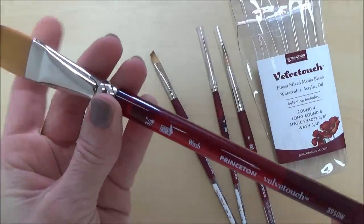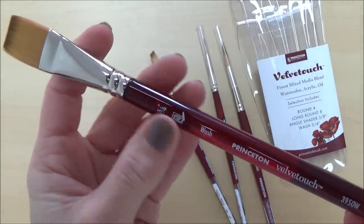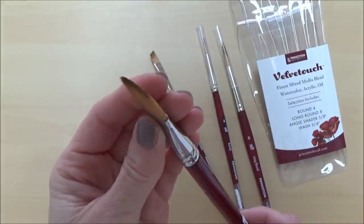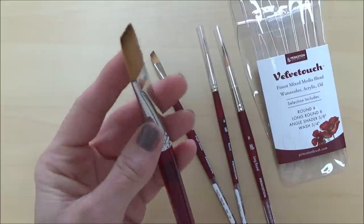I'm keen to try each one of these brushes in the set, and it will be really nice to finally have a decent flat brush for a change, so maybe I'll try this out in a few landscape paintings on this channel in the future.